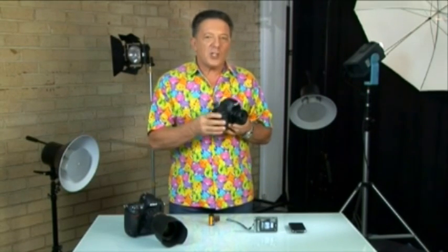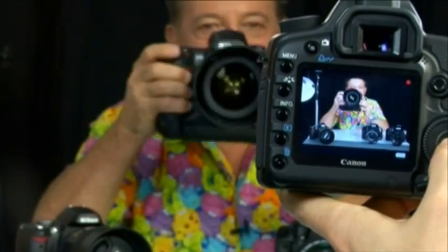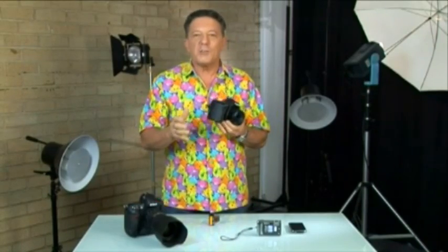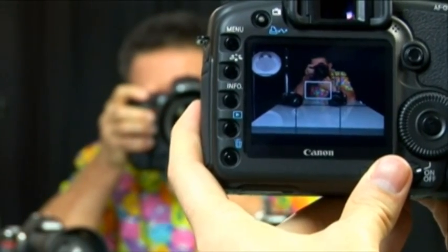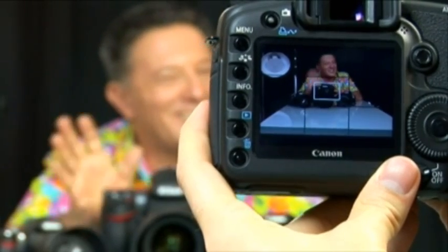One of the biggest changes to DSLRs has been the addition of live view. This is the ability to preview a shot on the camera's LCD screen before you press the shutter button, just as you would on a compact camera. A live view LCD is great for people who don't want to be limited to optical viewfinder composition and who enjoy taking photos from the hip, high up, or at odd angles. The continuous image displayed on the LCD helps ensure that you're getting the composition right even when your eye isn't pressed to the viewfinder.